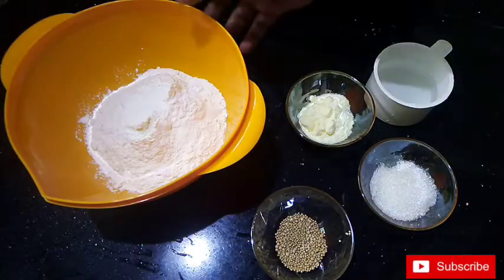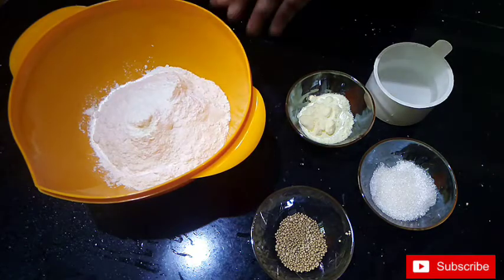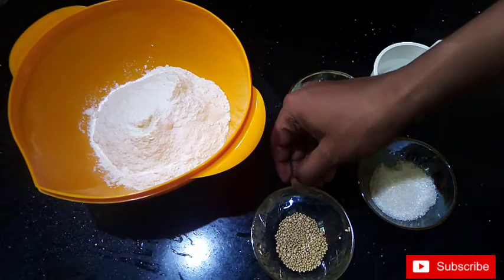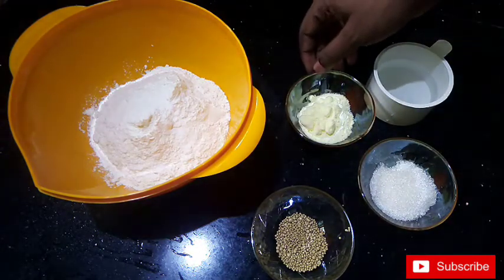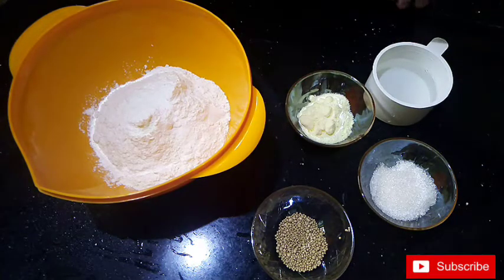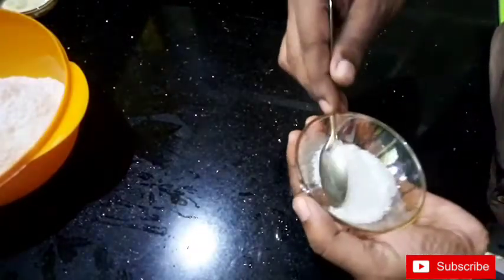We are using the Maidapodi. We have 200g Maidapodi. We have 1 tablespoon of Pina and 2 tablespoons of Pina. We'll put all of that in 2 cups of milk.